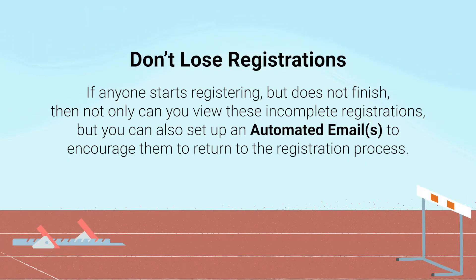You can set up automated responses if people have an incomplete signup or they close out because they need to change something. You can email them automatically to say, 'Hey, we missed you, we want you to come back and sign up.'